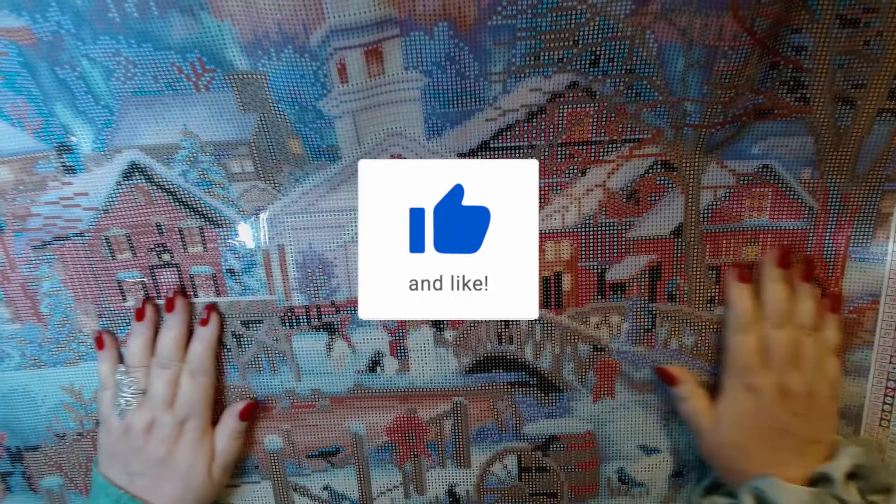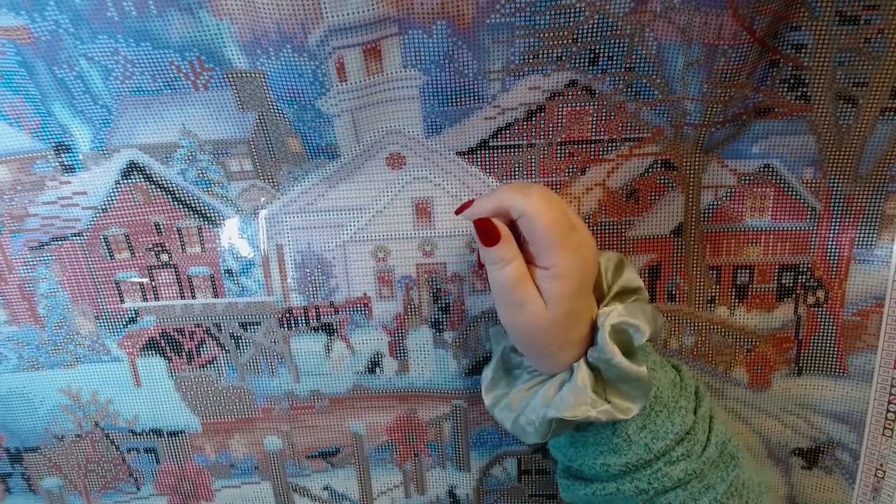Oh look at how big and clear these symbols are. Let me get my knife out of the way before I do damage to some innocent soul like my fingers.